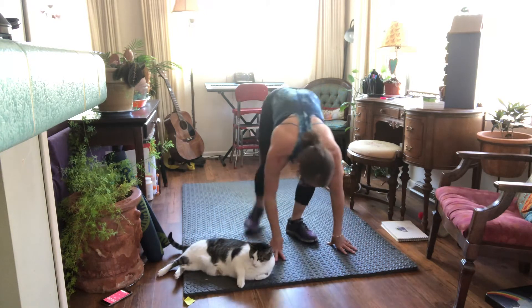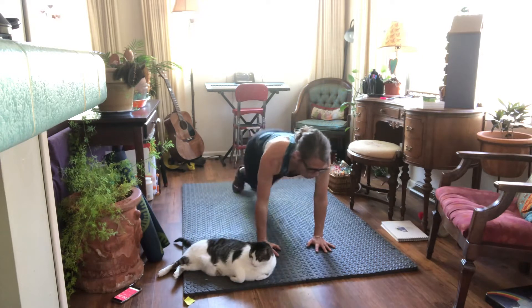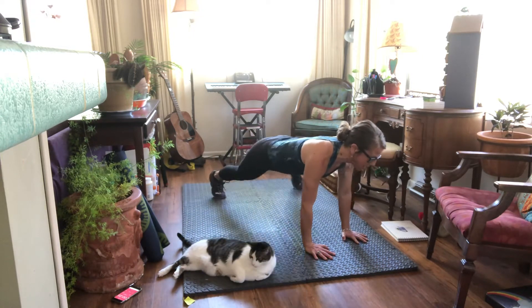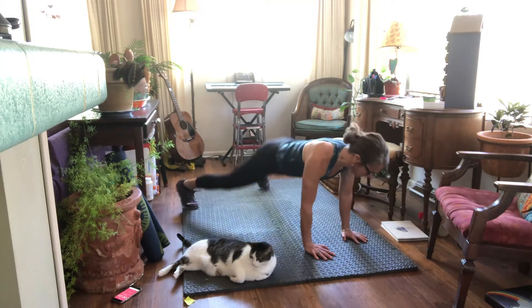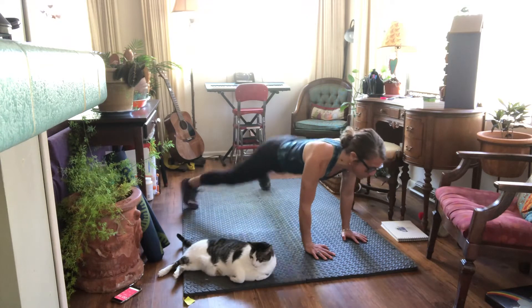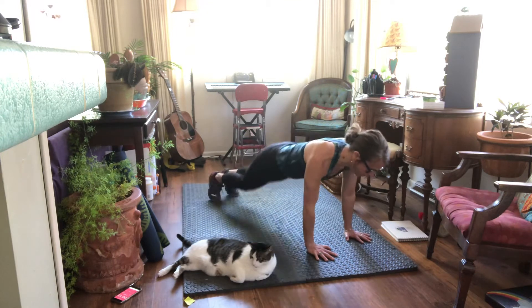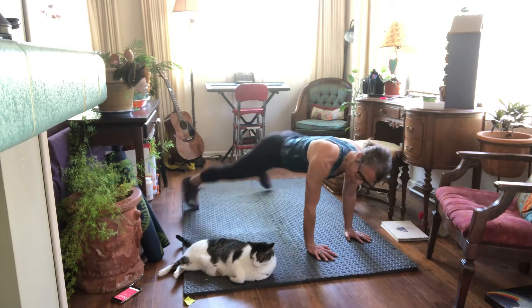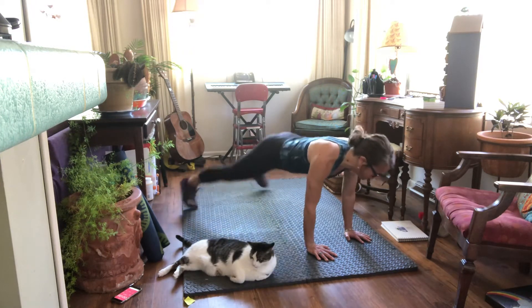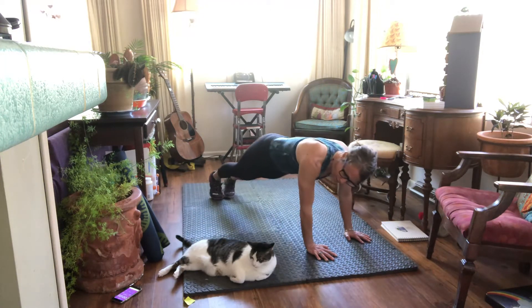All right, here we go — 30 seconds apiece. Plank jacks, here we go. Spread your fingers wide, you can always step it out, you can do it on your elbows if you want. Keep your booty down, breathe, belly button stays plugged in. Halfway there! Hey Zephyr, don't work too hard, kitty. Three, two, one.